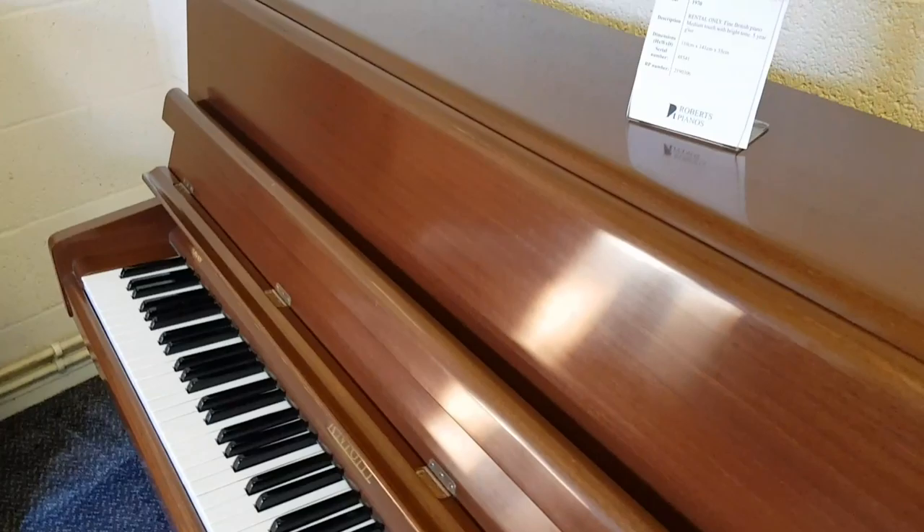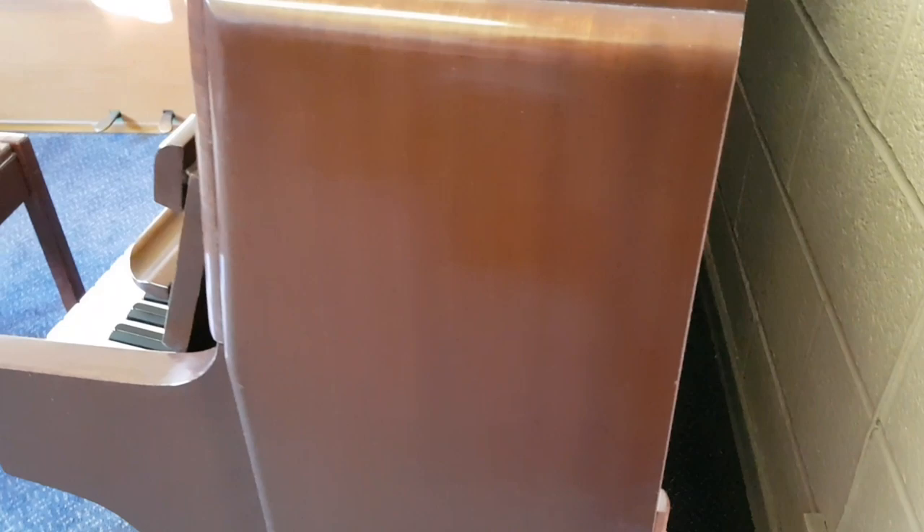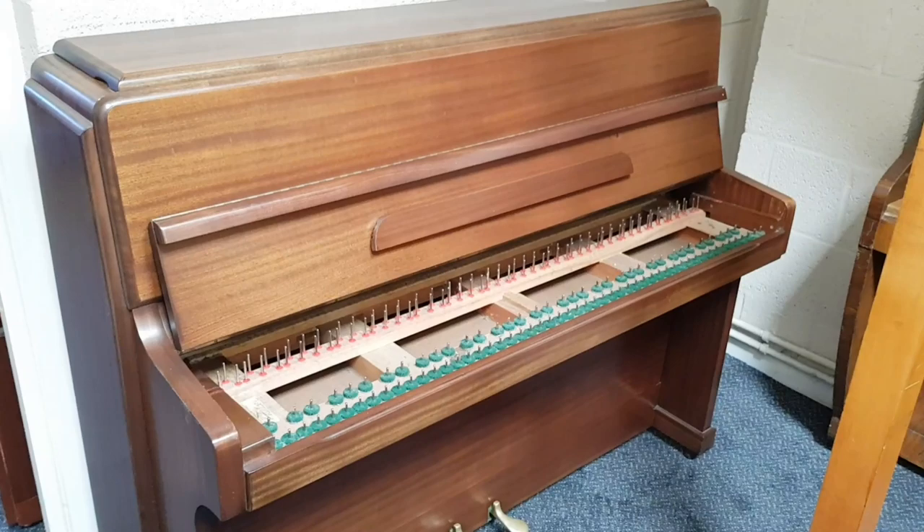This is also a rental piano — same system. But this is what I call a genuine Knight, the kind of Knight we're trying to source. You can identify those because at the back the caster juts out, and therefore it needs this extra piece of wood so it stands slightly away from the wall. Alfred Knight stopped at nothing to make the best possible piano, so everything is extremely well made.